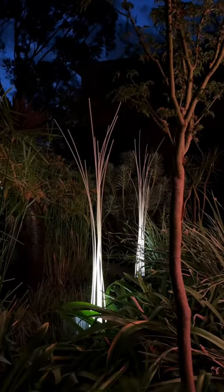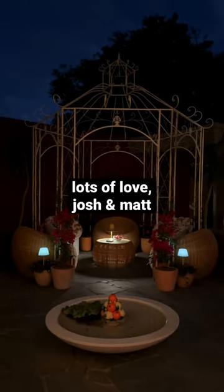The lighting out here is really coming together but there's even more, so stay tuned. Lots of love, Josh and Matt.